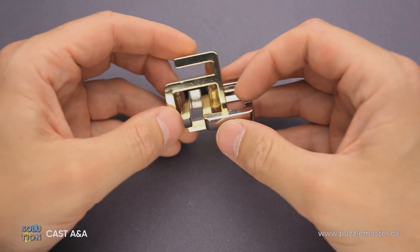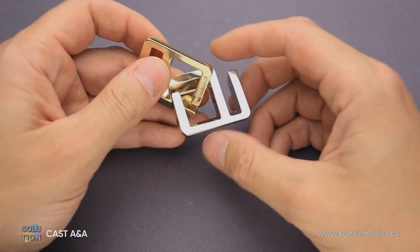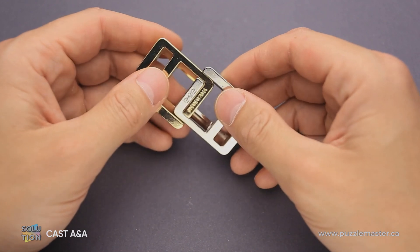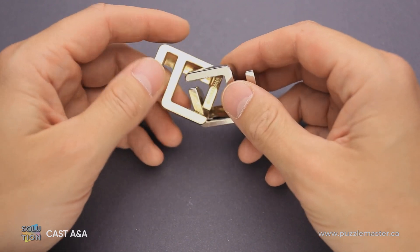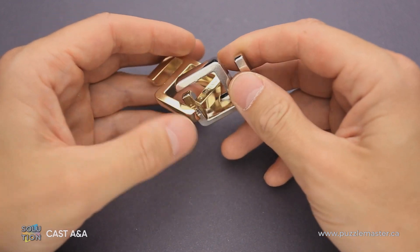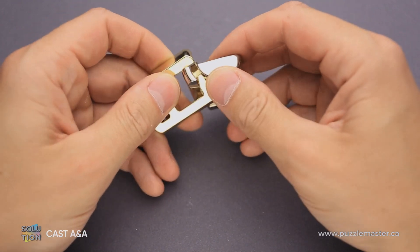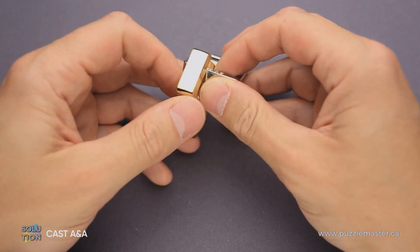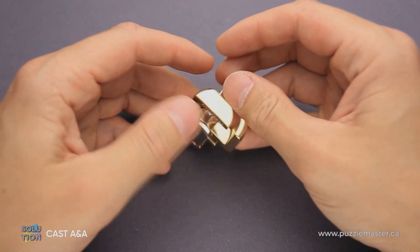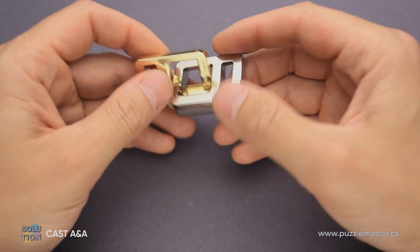The puzzle looks quite simple at first glance, but once you start solving it, you will find that it may not be so easy, especially when you don't know the solution. You can see there is a cutout in each piece, and your first and obvious approach will be to connect these two cutouts somehow so that you will be able to remove the parts. You will spend quite some time trying to find a way to put the parts together to take them apart.